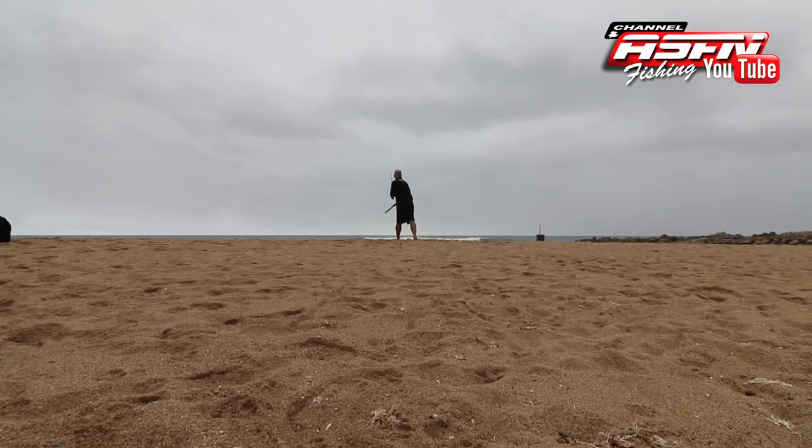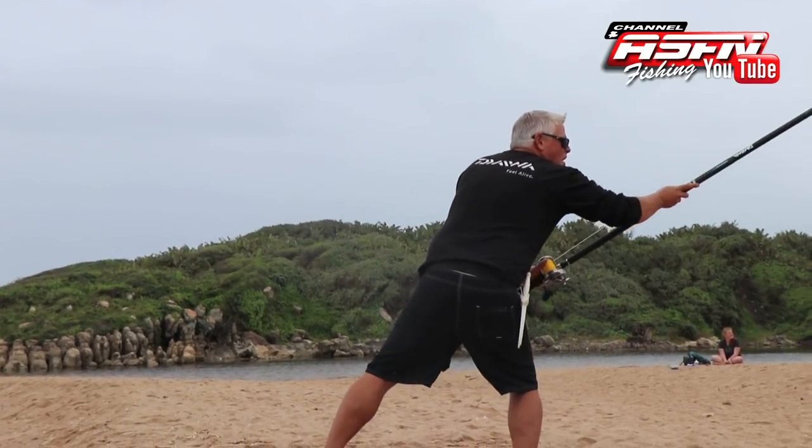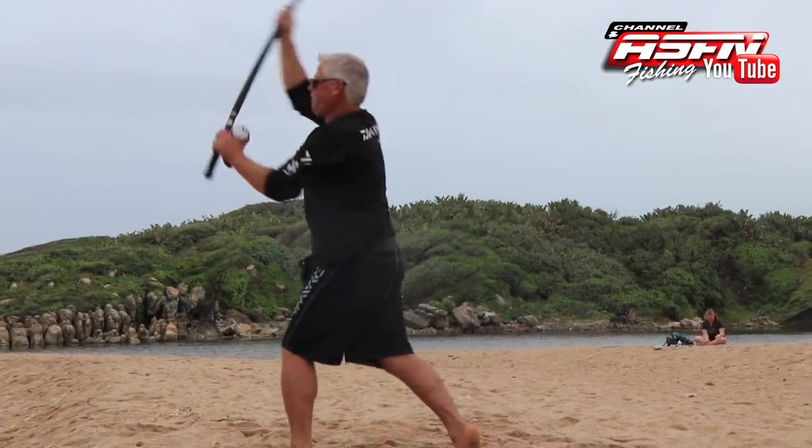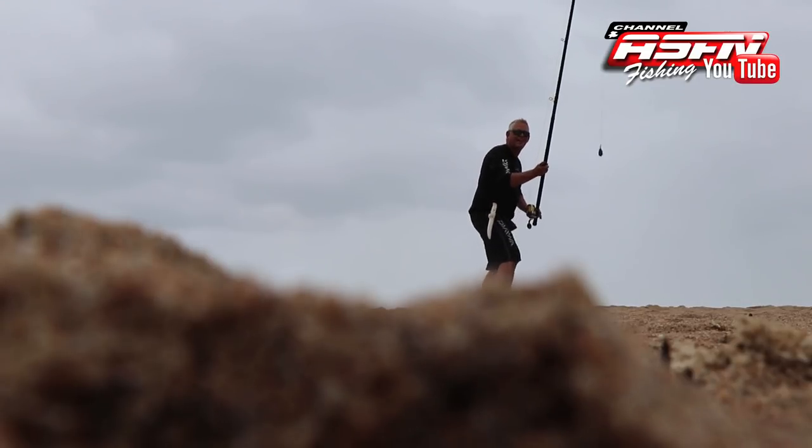After a lot of practice and getting this down to a tee, fishing really becomes a pleasure. Don't practice while you're fishing — make some time before your fishing trips or before you go out to get your casting under hand.